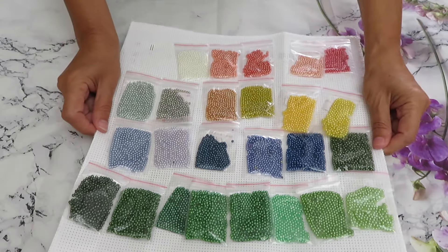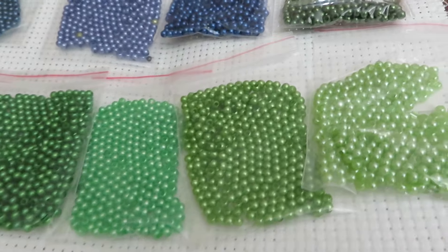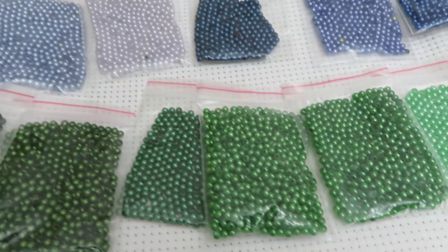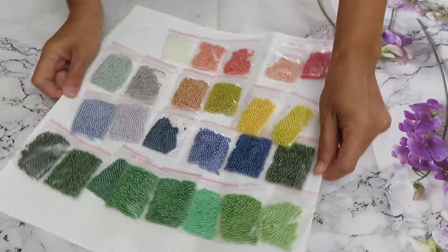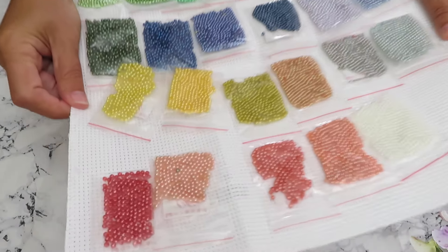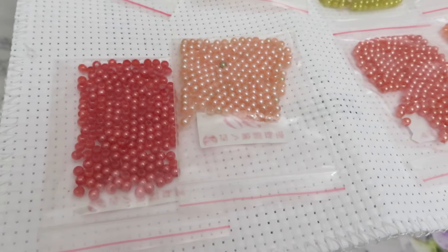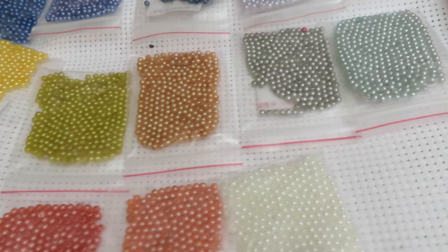And white. So counting: three, six, eight, ten, twelve, fourteen, eighteen, twenty, twenty-five — okay, we have all 25 colors. Let's see if I can lift them for a close-up without making a mess. The blues — let me turn this around to show you more close to the camera. They are nice beads, very even I would say.